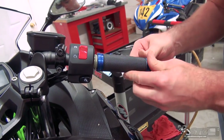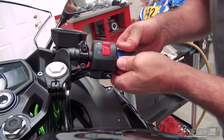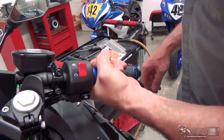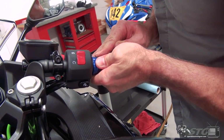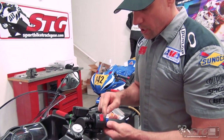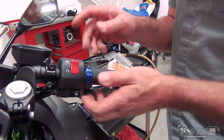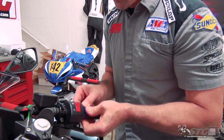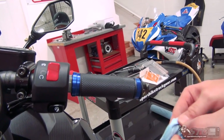These grips can be a little trickier to install because of those metal accents. I want to make sure I get this as far inboard as I can, and kind of rotate it so the logo looks good — like so. The throttle tube has a ridge on it; the stock grip will pop over that, and some other grips will too. Some people like to grind that off to make it flush and get the grip closer. Personally, I'm totally okay with where that's at — I just want to make sure the grip is as far up to it as possible. Come over here, any excess on the other side, we're going to clean that off right now.